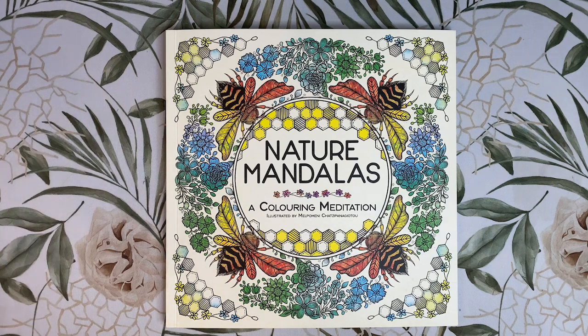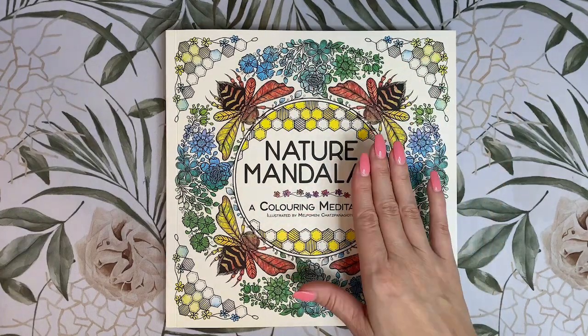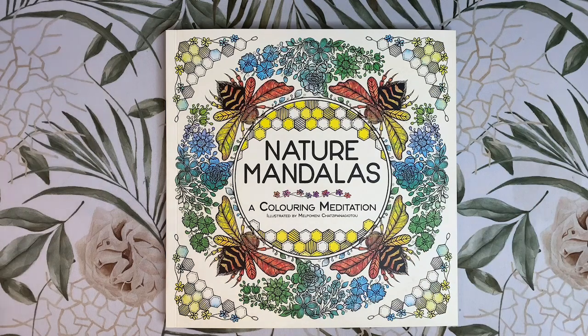The US version does have a different publisher and a different cover. The cover of the US version has feathers on it, and just like the UK version, the cover pictures are inside for you to colour as well.